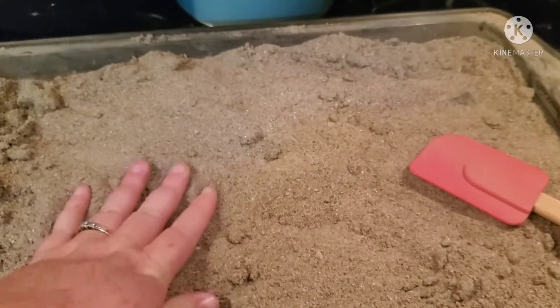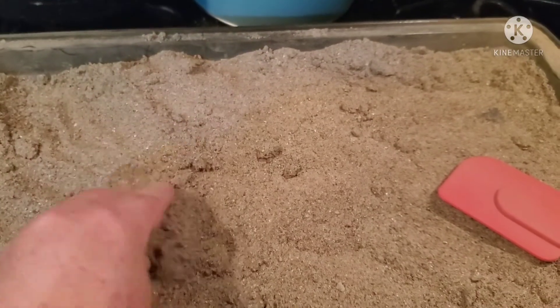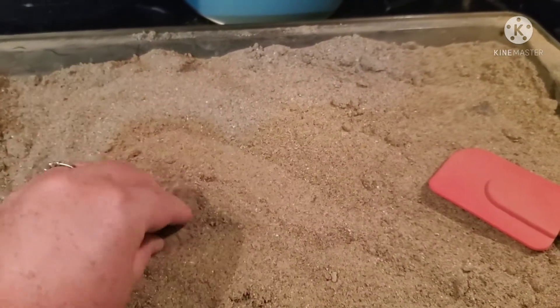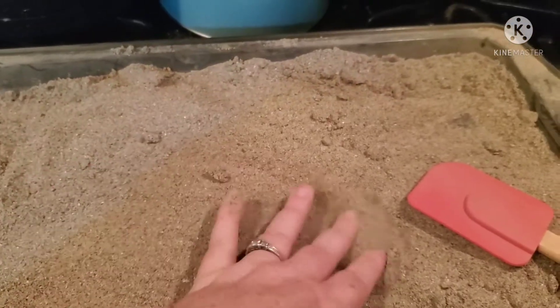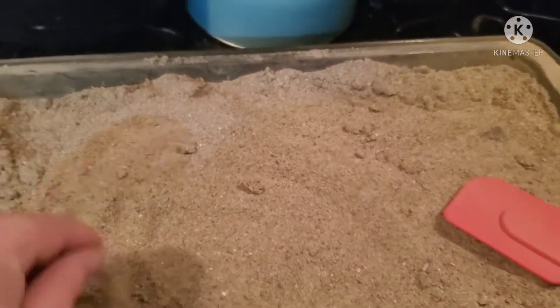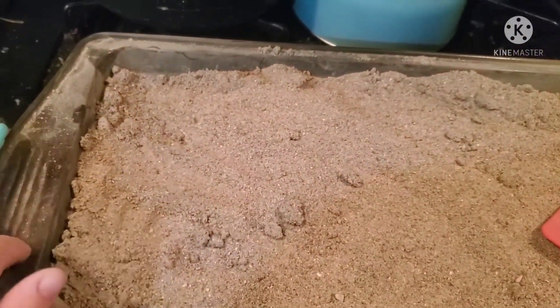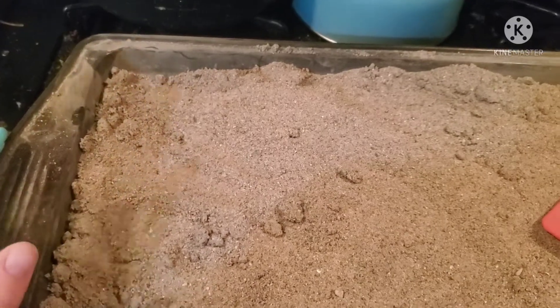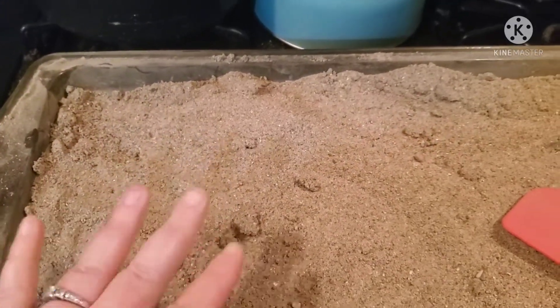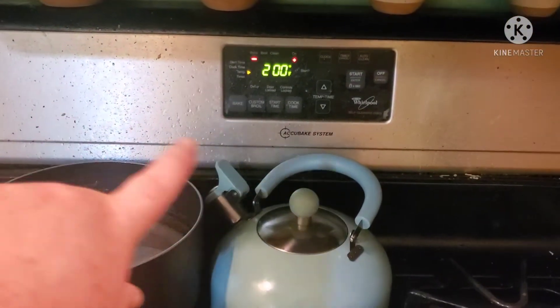I tried setting it on a pan overnight to dry and it just wouldn't dry. So my next option was baking, and that's what I've been doing. I would suggest not using your cookie sheet though.